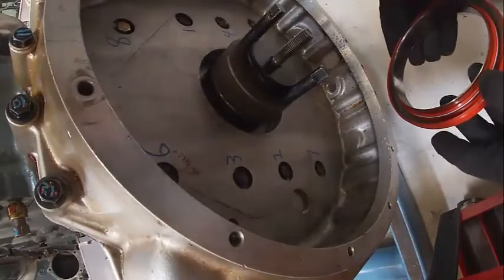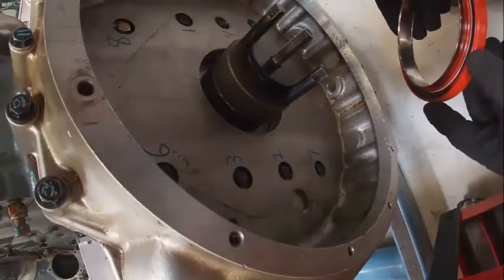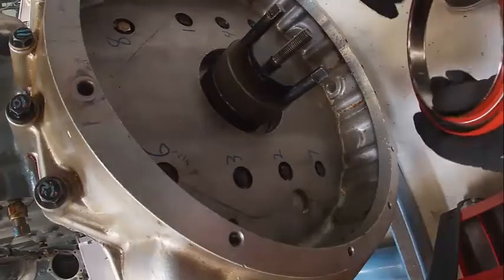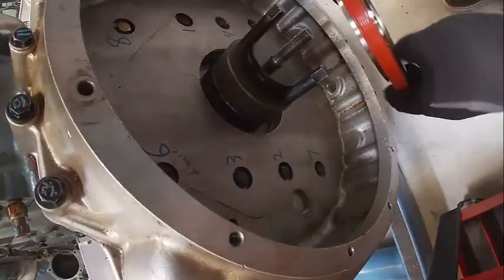You always want the spring side of the seal towards what you're trying to keep in or out. In our case we're trying to keep oil in. There's actually a corkscrew effect that goes on inside here that actually screws the oil back in as the engine turns.